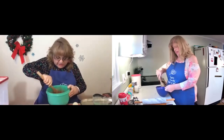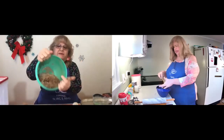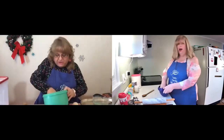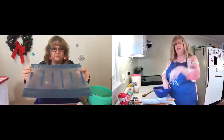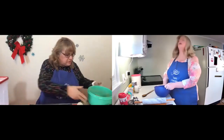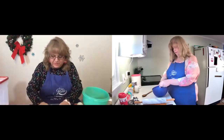Oh my gosh, it feels so much fun. Kids would love this. I haven't played with Play-Doh in ages. This is great. You know what this reminds me of? Making Donaire meat. We'll leave the video for that down in the comments for you. Oh my gosh, this is so much fun.